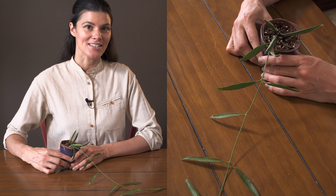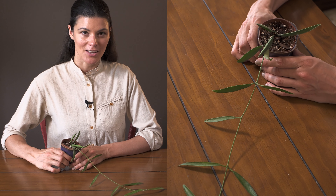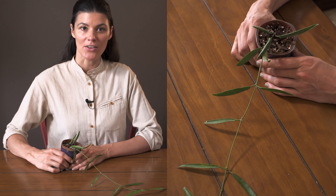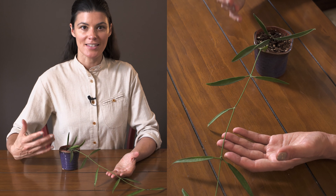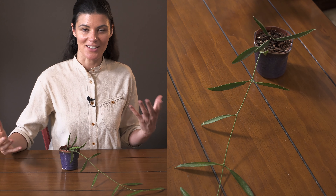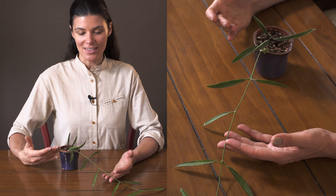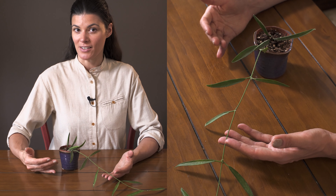This plant is known as Deschidiopsis paracitica, and I want to be able to tell you a lot more about it, but I have to say I don't know very much about it. It is from the Philippines, and it is in the same family as Deschidia, Serapegia, and also Hoya. I think this is probably an understudied plant because I haven't found very much in the literature.